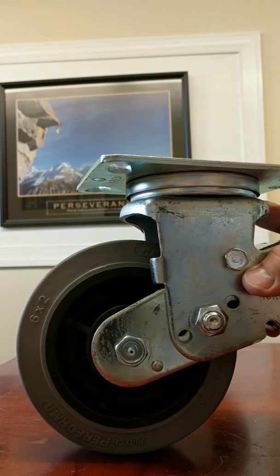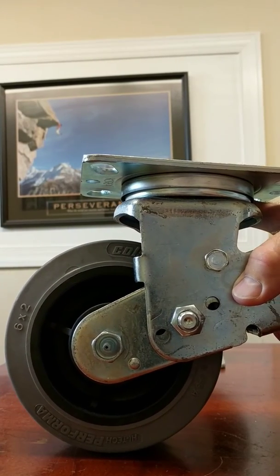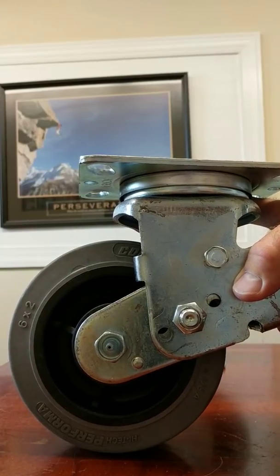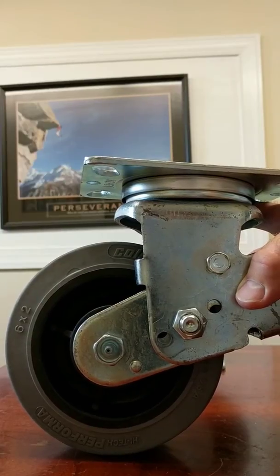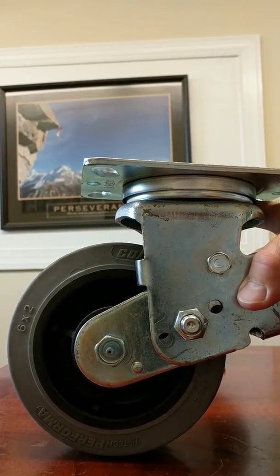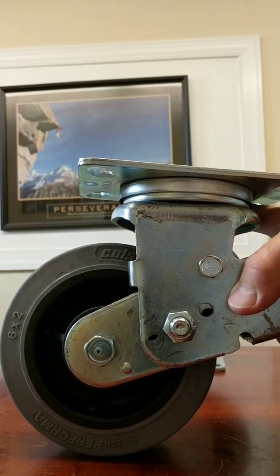This is just to show you that we can do a lot of different applications with our casters — this is just one of them. This is a spring-loaded caster to help with vibration and shock load, and it also has a conductive wheel for certain areas that cannot have a static charge. Have any questions? Give me a call — we can talk it through.